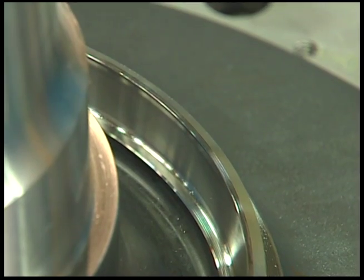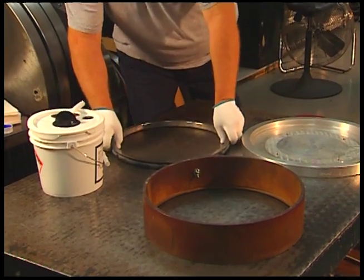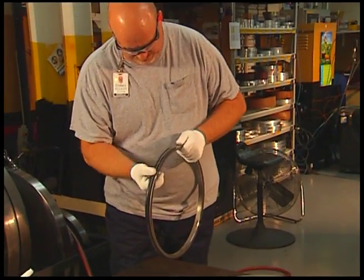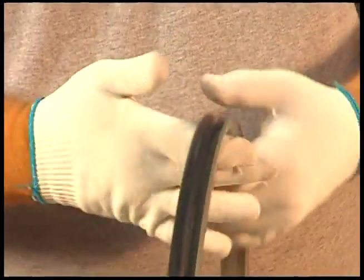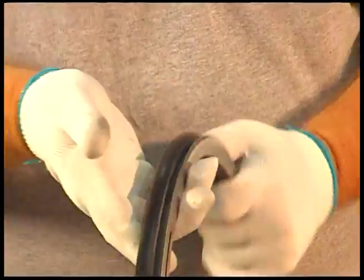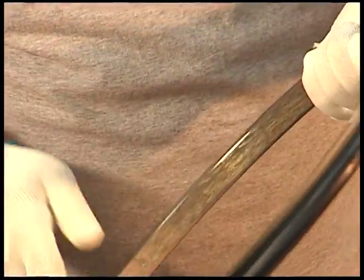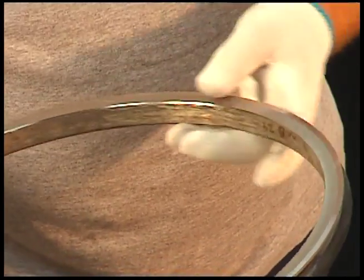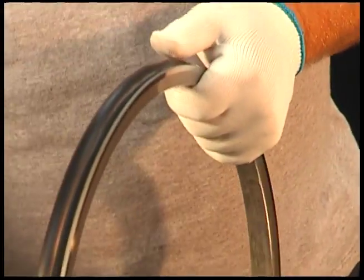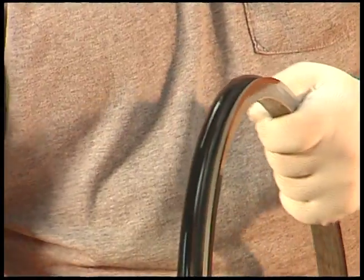These surfaces should be wiped clean with a lint-free wipe and a non-petroleum based solvent. Inspect the rubber toric for any signs of damage such as nicking or cutting, and to ensure that the toric is not twisted. Also, remove any foreign material from the metal face of the seal ring, from the rubber torics, and if necessary, from the ramps of both seal rings. This should also be done with a lint-free wipe and a non-petroleum based solvent.